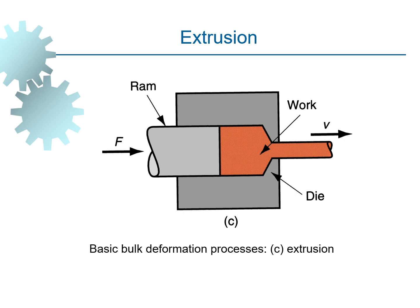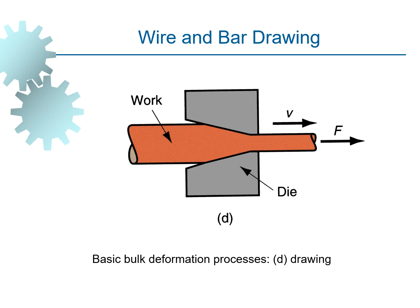This is the extrusion process, where we use a ram to push the workpiece inside a die and get the output. And this is wire and bar drawing, which is similar to extrusion — we insert the workpiece through a die and it takes the shape of the die output.